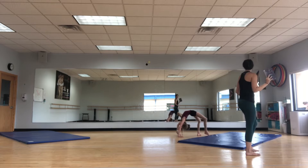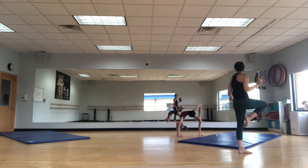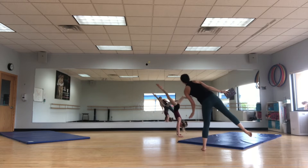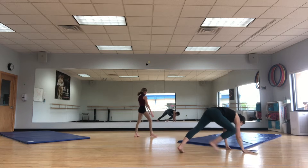Five, six, seven, eight, left. One, two, right. Three, four, develop it. Five, six, seven, and kick over to — yes, three, four. That takes you down to your lunge, though.